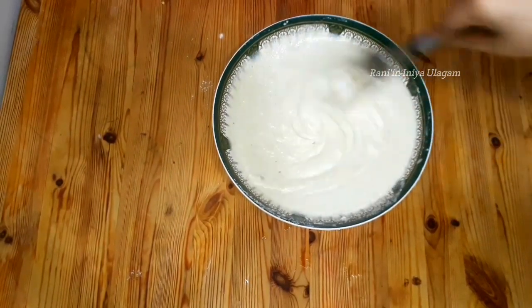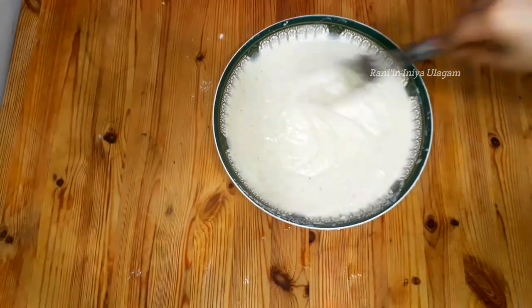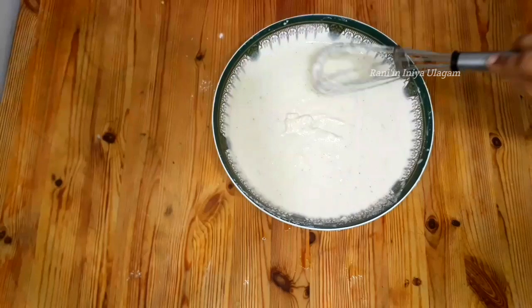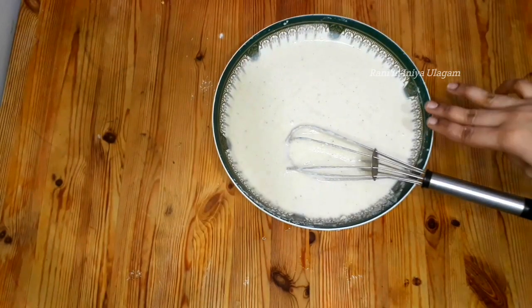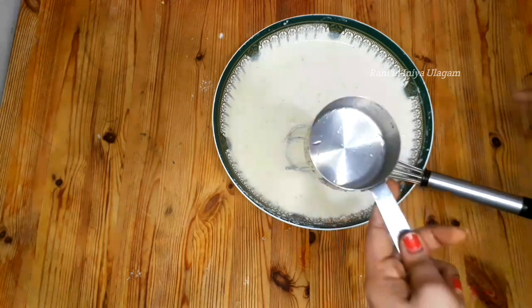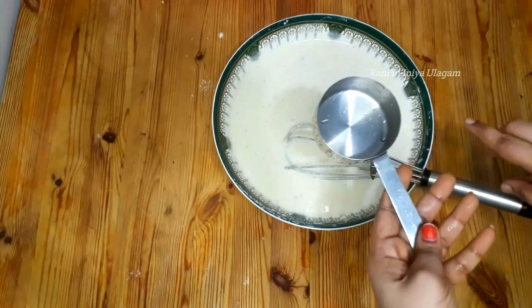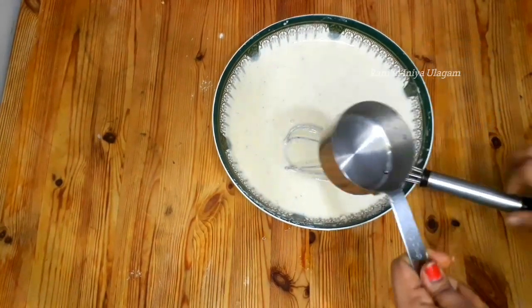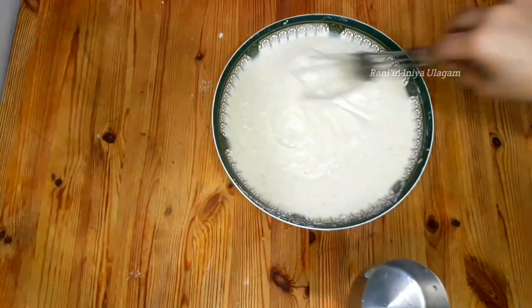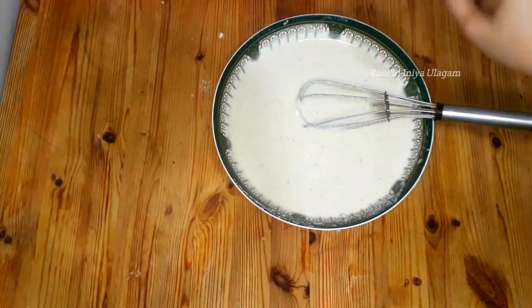I will cut the water into the mixture. You can cut the water into a whisk. Cut the water — if you want, add 1-2 cups of water. The water is cut in. Now we are ready, you can taste a little bit.